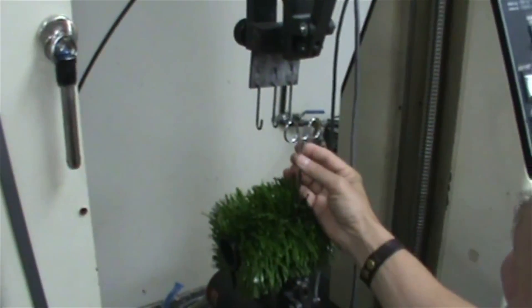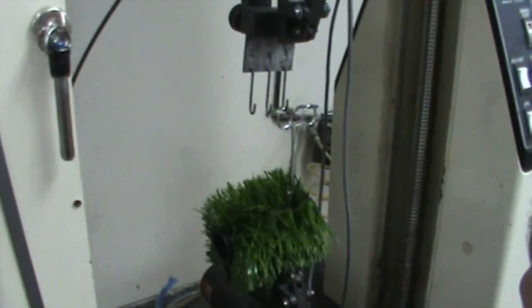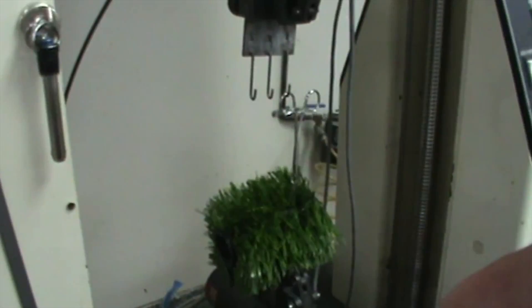The Tuft Bind Test measures the force required to pull a tuft out of the turf. The Synthetic Turf Council guideline is a minimum average force of 6.8 pounds.